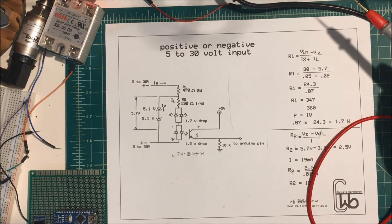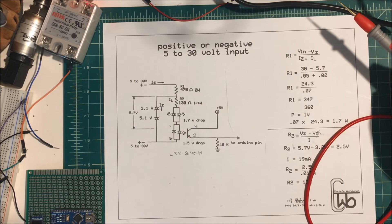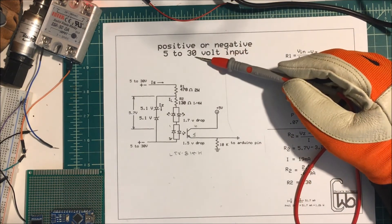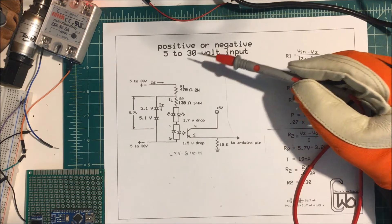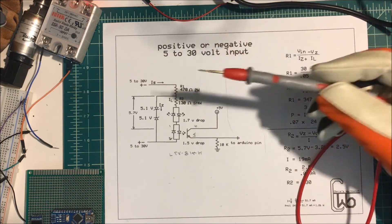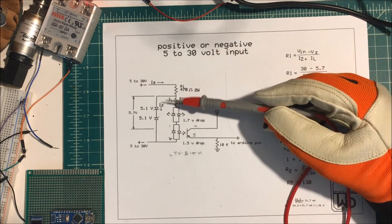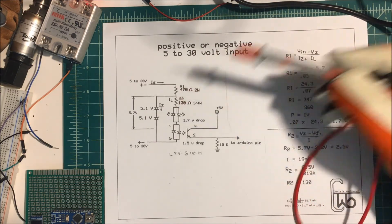Hi. After burning up an Arduino, I decided to put some input protection on it. I wanted to be able to put 30 volts at either negative or positive on there. My power supply puts out 30 volts, so I picked that. And in order to do that, I decided to use a Zener regulator.